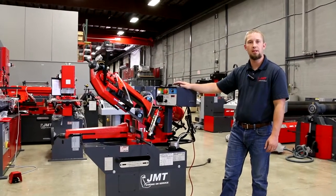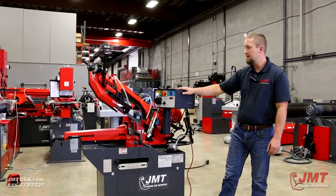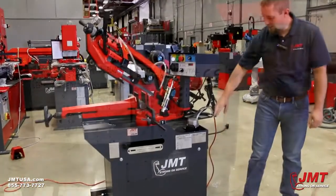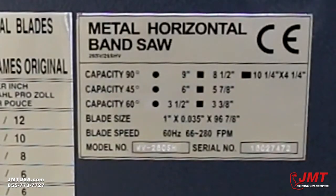Hello, Brian Jorgensen with JMT. I'm going to go over a WV260 bandsaw. This is a single miter bandsaw — it miters to the right. This bandsaw cuts at 90 degrees at nine inches, at 45 degrees at six inches, and at 60 degrees at three and a half inches.